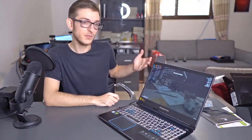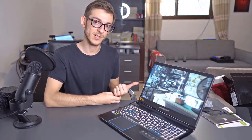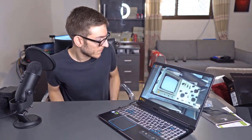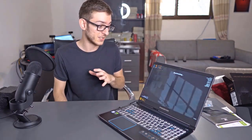Here we're doing a stress test using the Superposition Tech Demo at 4K optimized settings. We're using MSI Afterburner to monitor CPU temperature, clocks, frame rate, and video card temperature. After running it on a loop for just a minute, the CPU is not too hot at all and the GPU is not hot at all either — each one is hovering around 62 to 64 degrees Celsius, which is quite excellent for a gaming laptop.